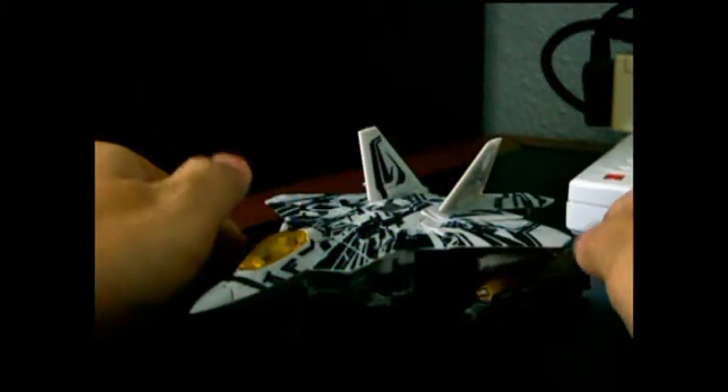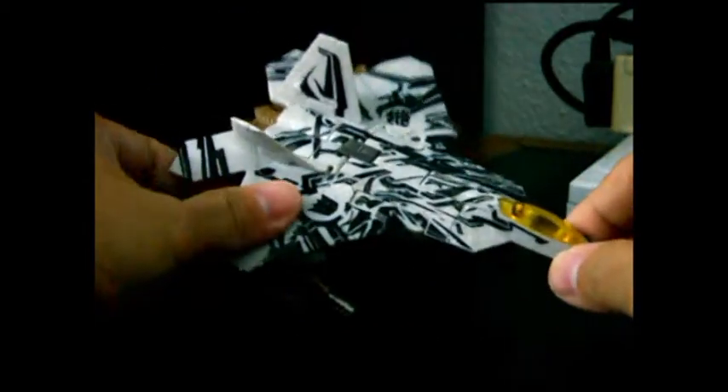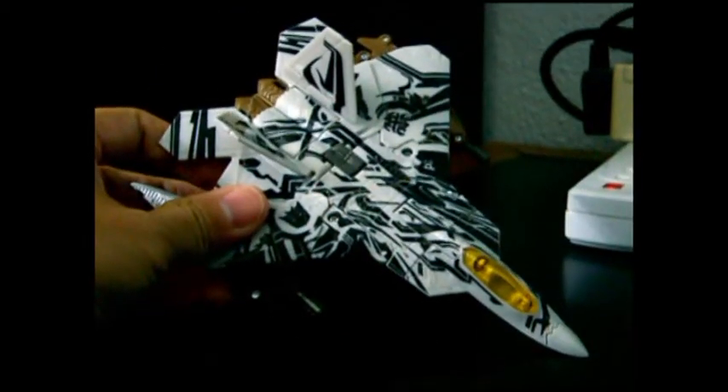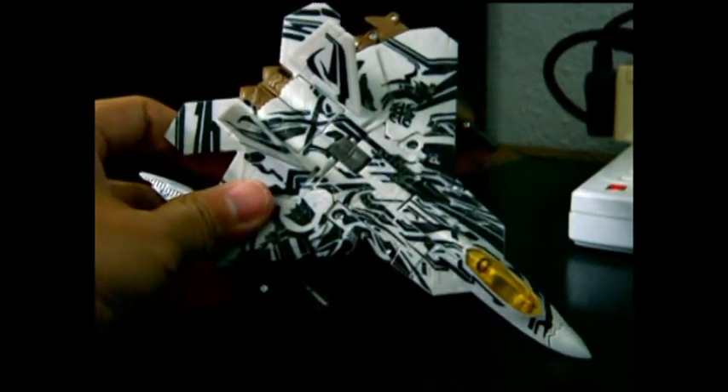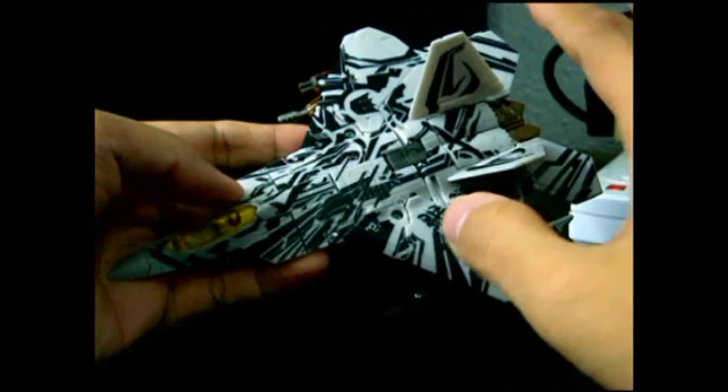This is the review of Dark of the Moon Starscream, Deluxe Starscream. As you can see, he is a F-22 Raptor and apparently you can see he has alien tattoos all over his aircraft mode.